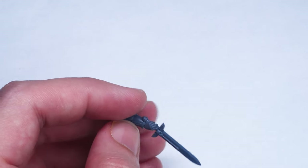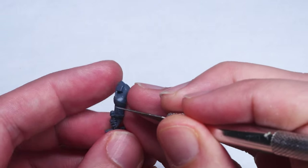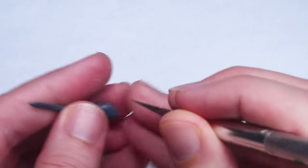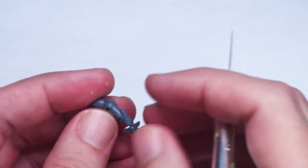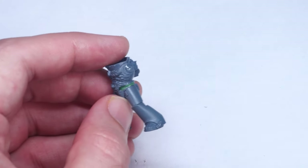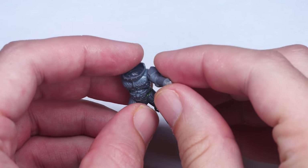As many of you are aware, there are no plastic assault weapon arms for the Mark VI kit. To get around this, I decided not to worry about it too much, as all that really changes is the specific mark of the elbow pad, and I used whatever appropriately posed arms I could find in my bits box. I did have to cut a few up on the leader's arm to get the pose I wanted, but this was pretty easy to do.